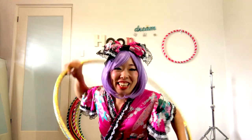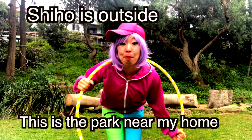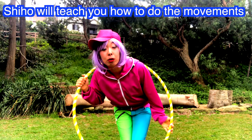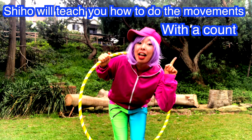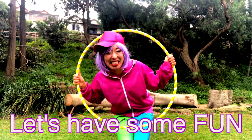Now we're gonna go outside! Shihou came outside. This is the park near my home. We're gonna do some Hula hoop dance. Shihou will teach you how to do the movement with the count first, and then we're gonna dance with the music. Okay, let's have some fun!